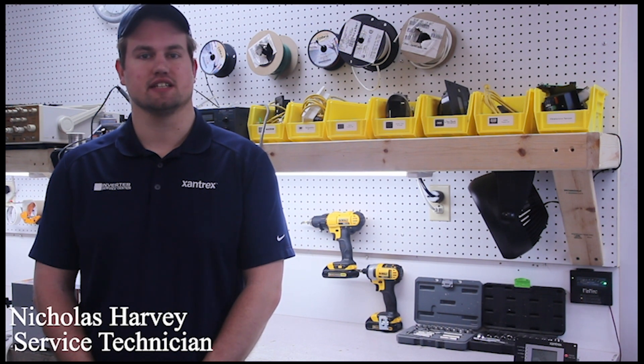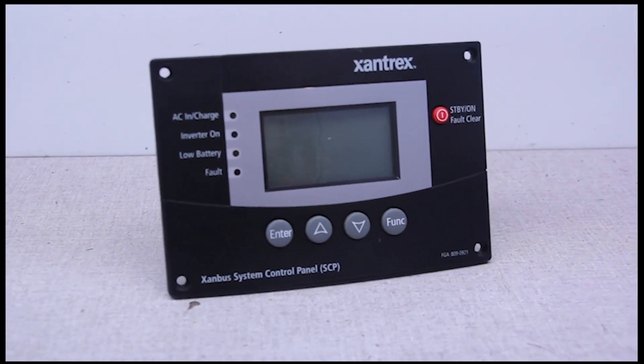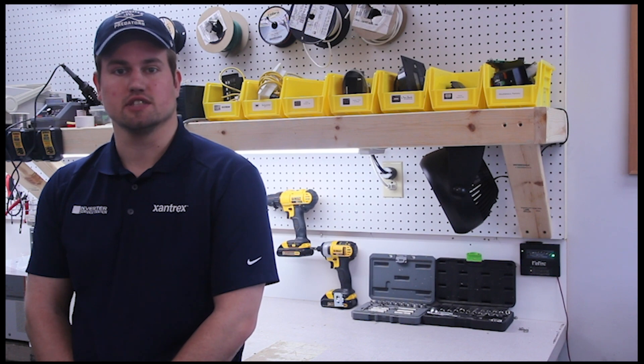Hello, my name is Nick. I'm a service technician here at the Inverter Service Center, and today we're going to be talking about the system control panel, also known as the SCP, made by Xantrex. We'll be going over the system settings in the SCP today, and we'll also be going over the proper way of installing the terminators and the network cables. This seems to be an issue with a lot of first-time installers, so let's dive on in.